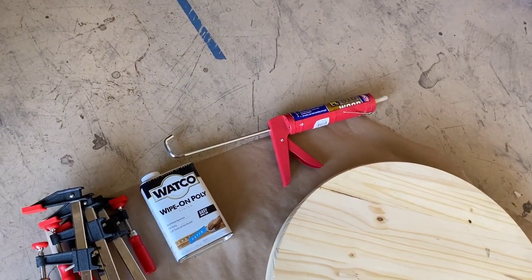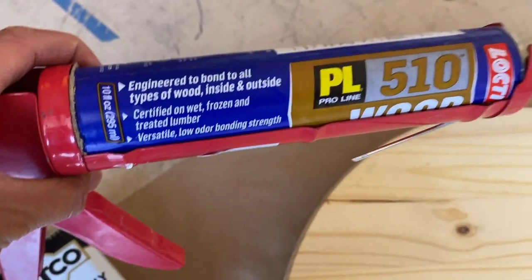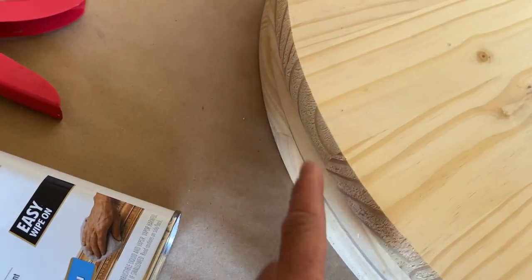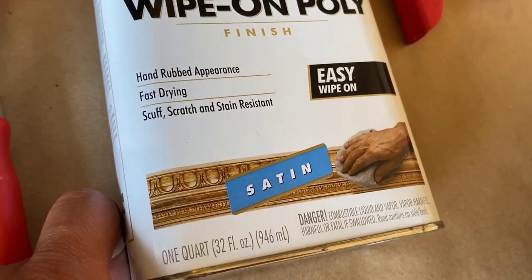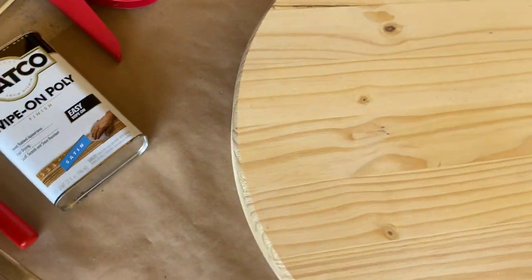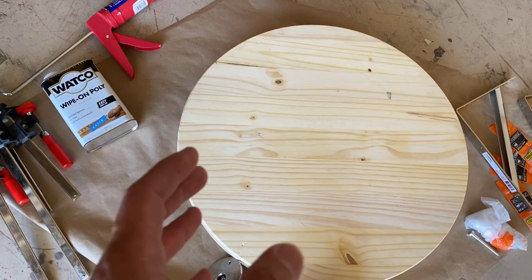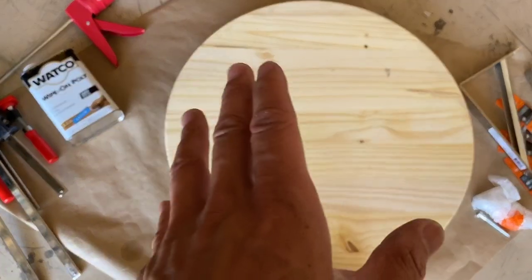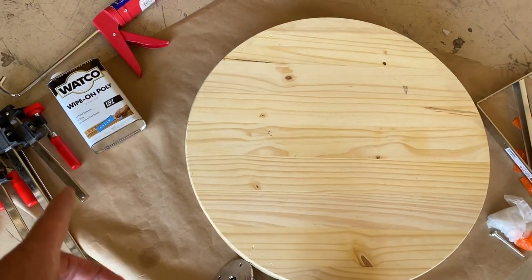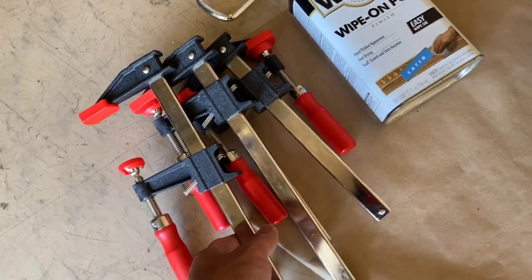I didn't include some optional items, because you may or may not already have them at home. First is wood adhesive — this is what I use to actually glue the three pieces of wood together. Then there's the Watco wipe-on polyurethane, satin finish. This is going to help with durability, especially since I live in Phoenix where it's really hot and this will be in my garage. It's going to get sweat on it, be exposed to heat, and have the bag bouncing against it, so the polyurethane will really help seal the wood.